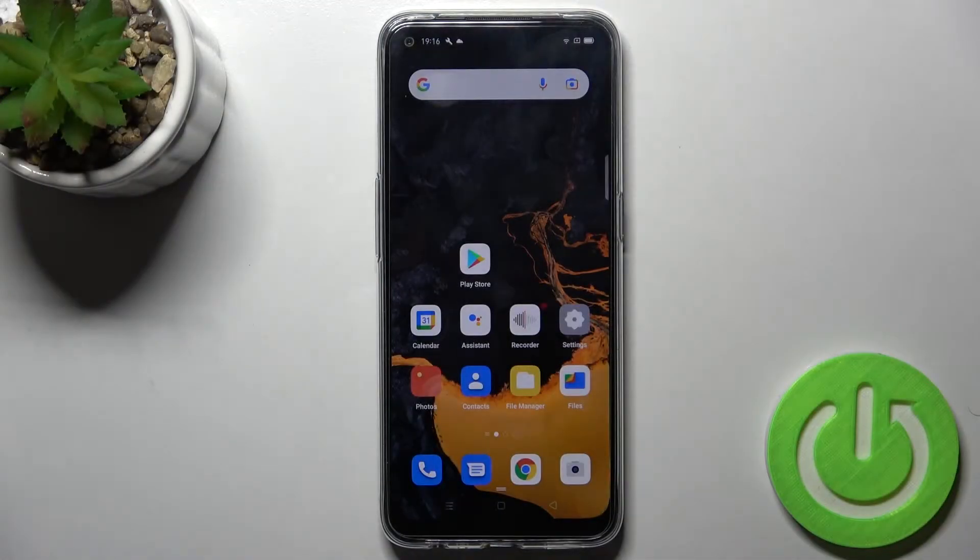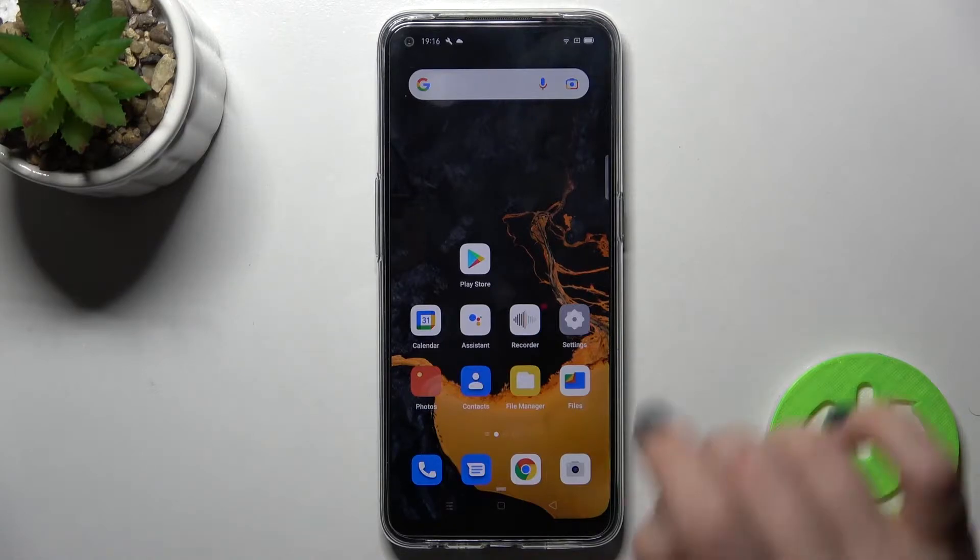Welcome. Today in front of me is the Oppo A53s, and I'll show you how to enable or disable NFC on this device.